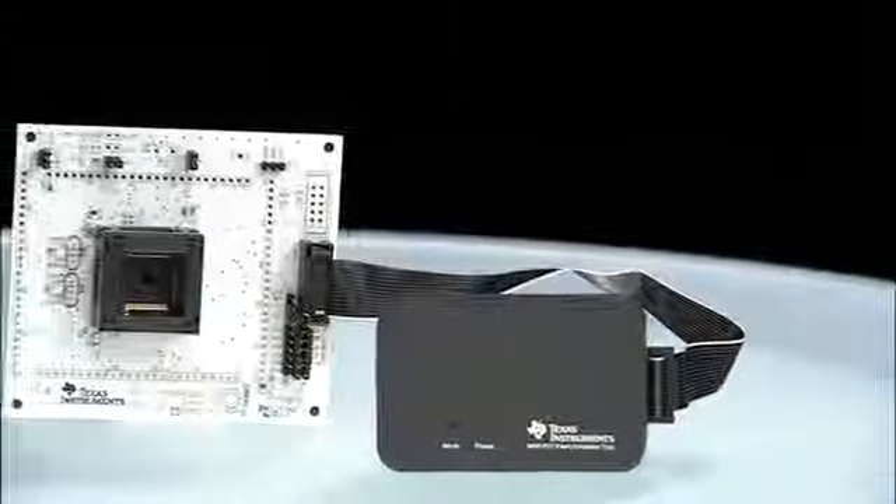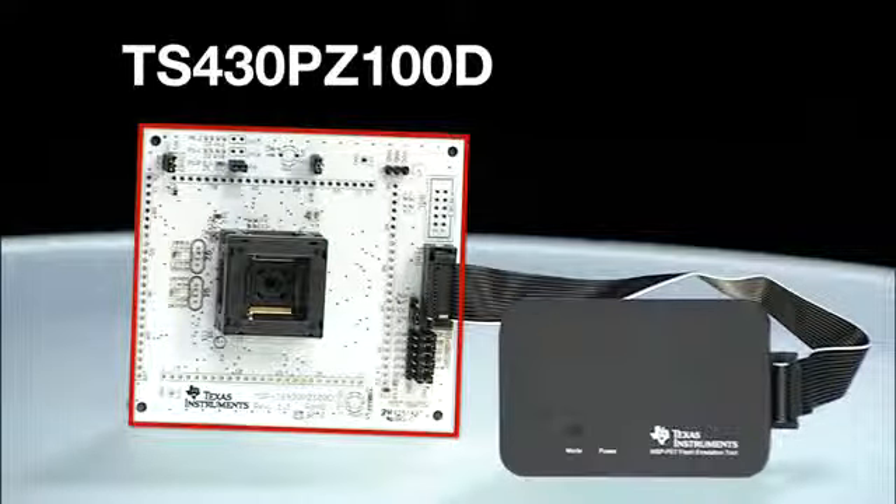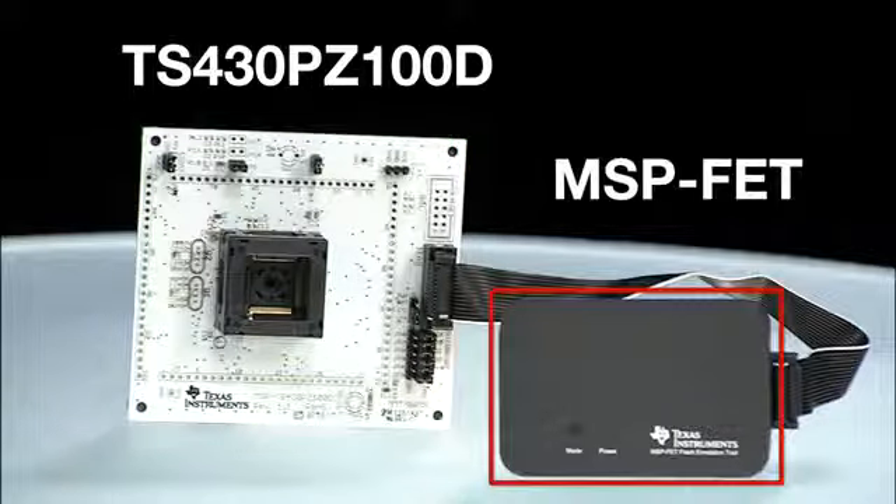Ready to get started? We've got a full ecosystem to get your designs off the ground. The MSP-TS430 PZ100D target socket board enables easy integration of the FR6X devices into your system. This can be programmed and debugged using the MSPFET tool.